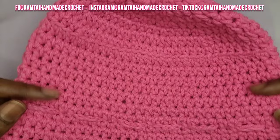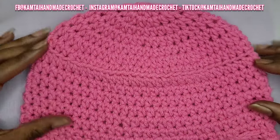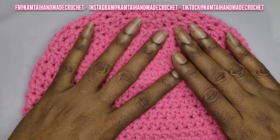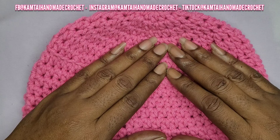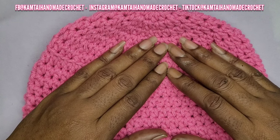I want to thank you for watching this video. Please don't forget to like and subscribe and follow me on Facebook, Instagram, and TikTok at CamTieHameCrochet. Thank you to you all. I appreciate you all. Have a great and a wonderful day. Bye-bye.